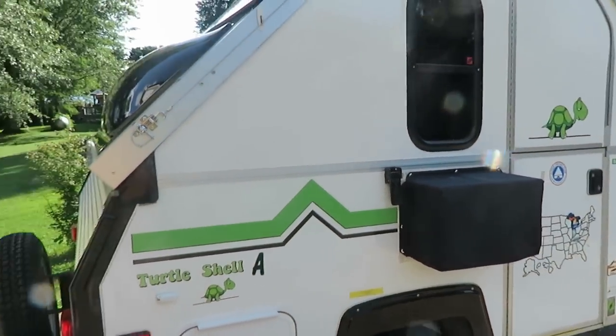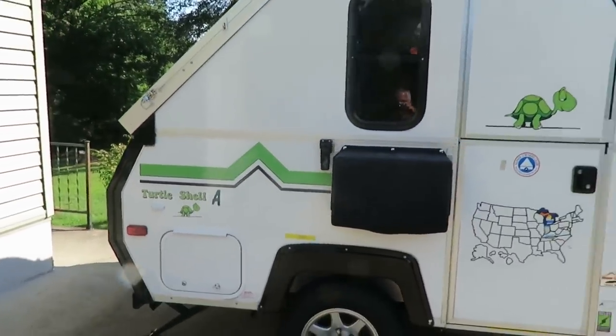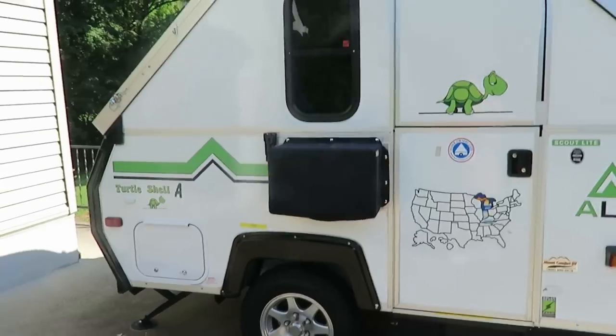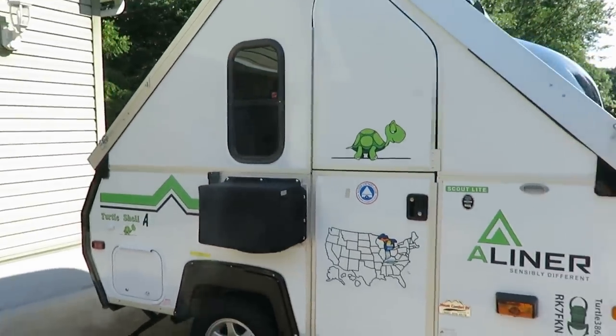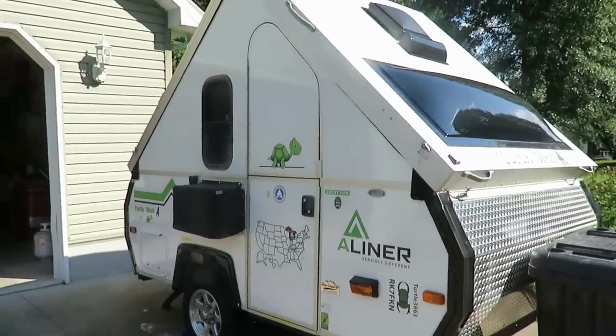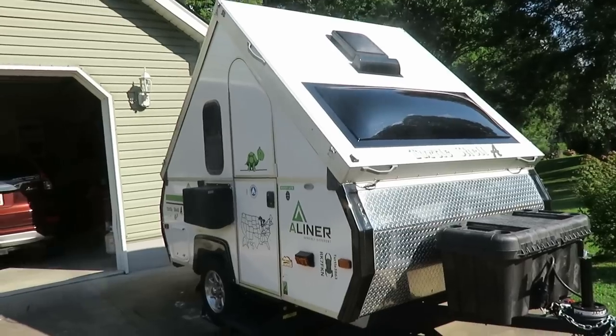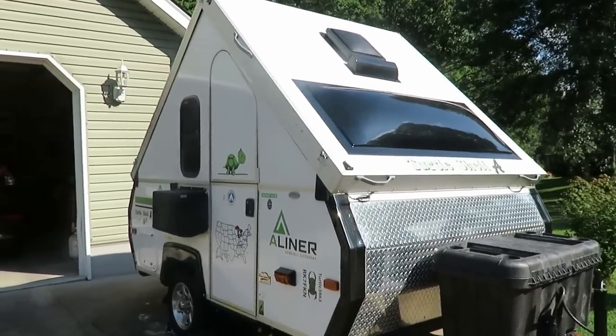If you guys come up with anything or have any questions, please leave them in the comments. As usual, subscribe, and if you like this video — I just threw it together in a hurry to show you what we did this year. It's going to be a busy year for me; I just retired and we're going to be using this camper more and more. Happy camping!